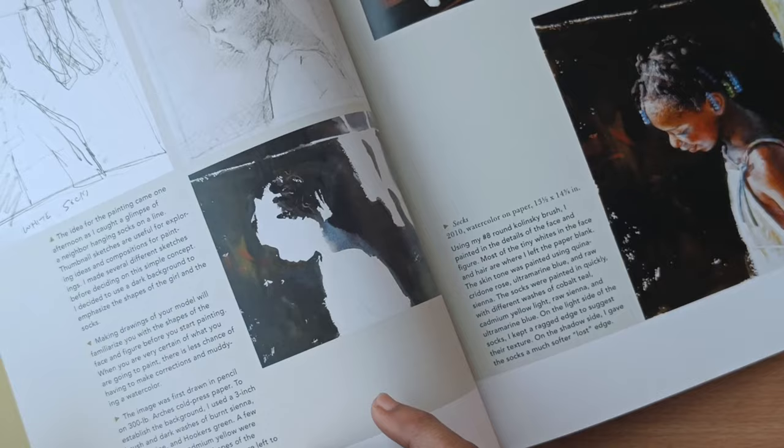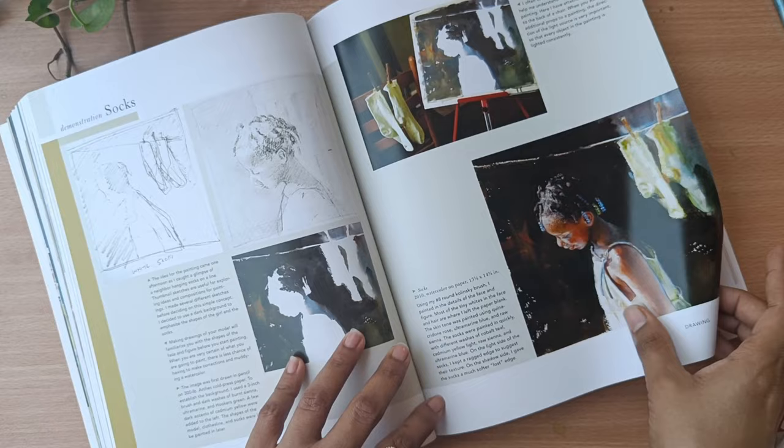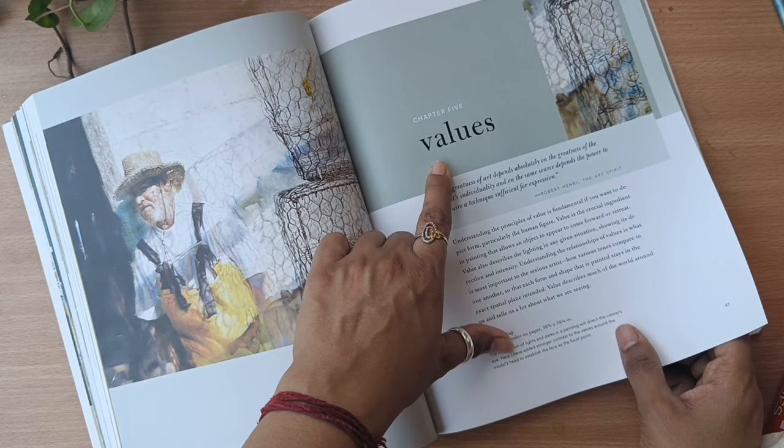As I mentioned, there are very few step-by-step demonstration images, but I feel that is completely fine because this artist has mentioned so many other things, and that works well for me.